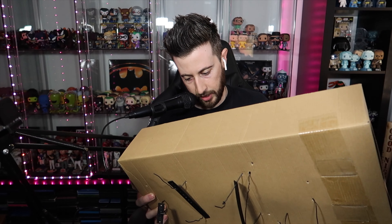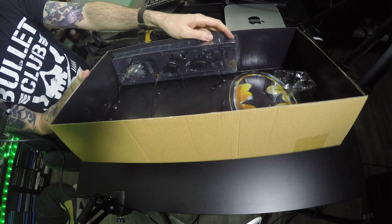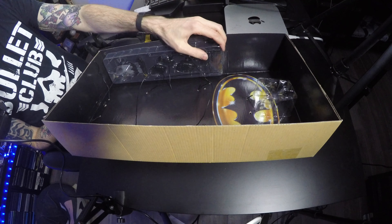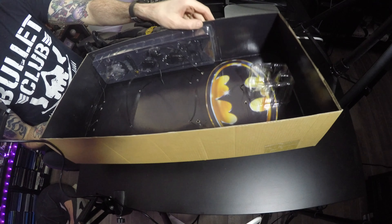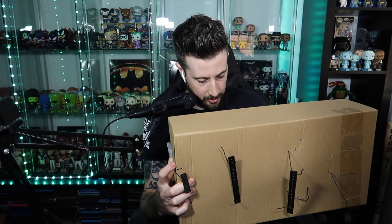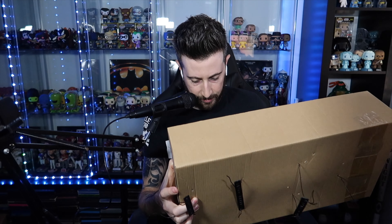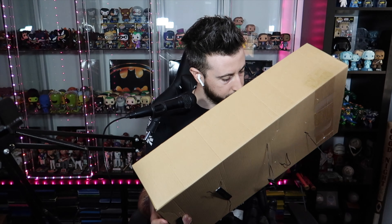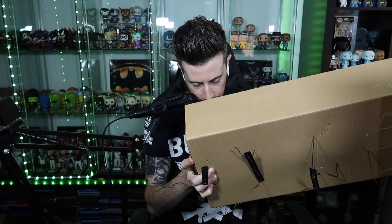There are accessory pieces on the side here — they're tucked into a piece of plastic, so you've got to rip that open. I'm trying to think whether I can salvage this plastic piece to keep next to it or not.